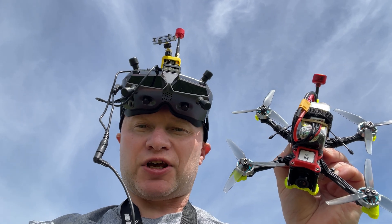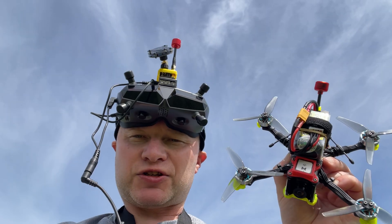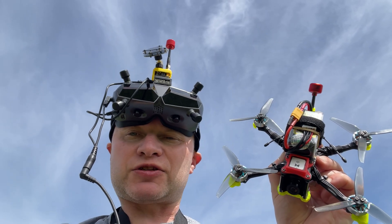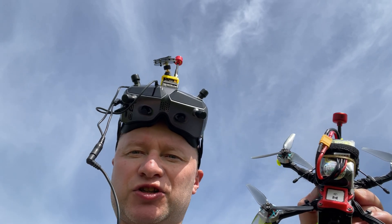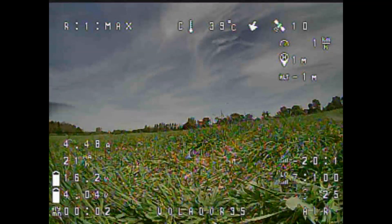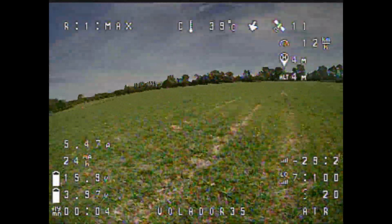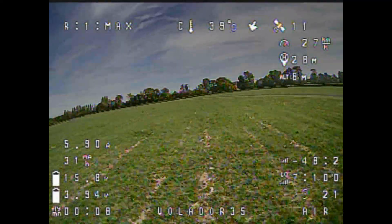We've just added GPS to the quad — you can see it instead of the action camera. We are covering the process in this video, and now we are doing some test flights to see GPS rescue and show you how GPS can potentially save your quad.